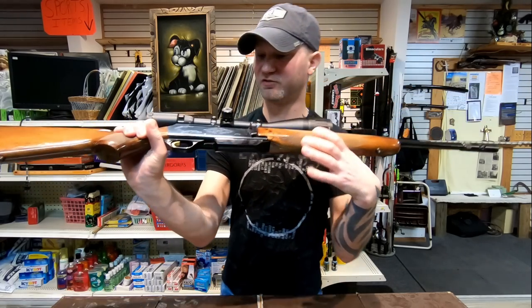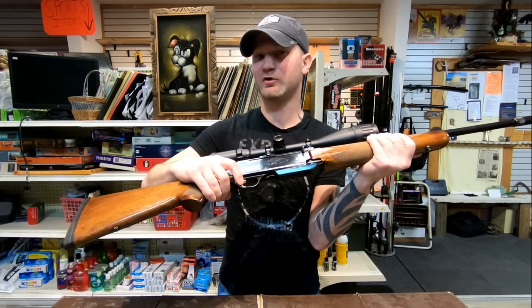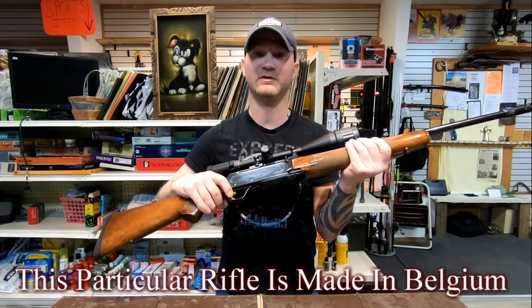This particular rifle has engraving on the receiver and it has the gold trigger. I'm told that the gold trigger means it was made in Belgium, but I can't confirm that — it's something you'll have to look up yourself.